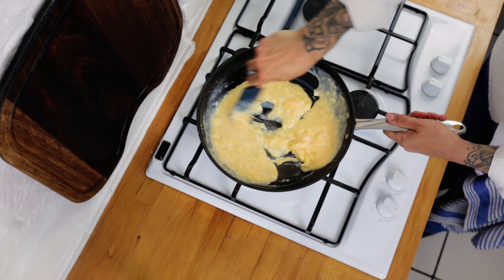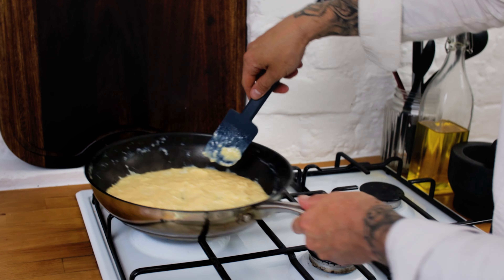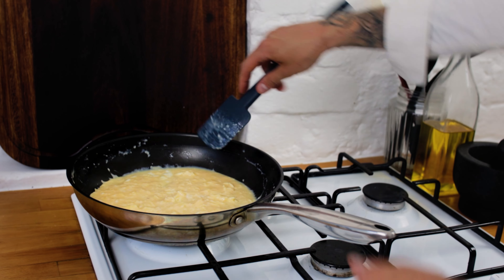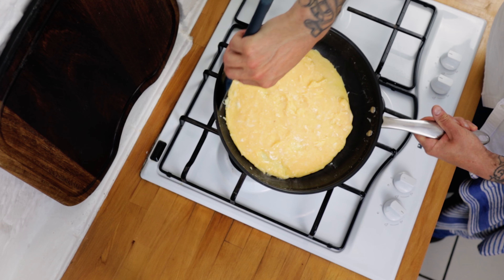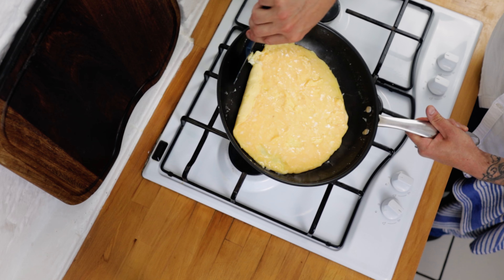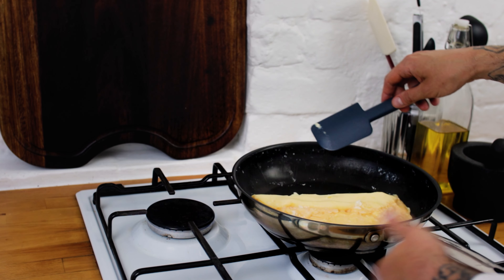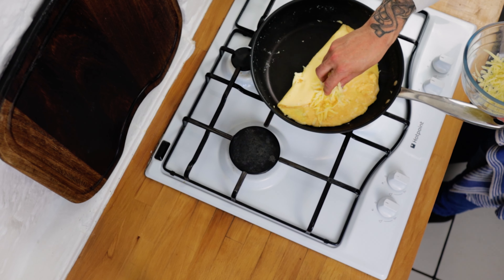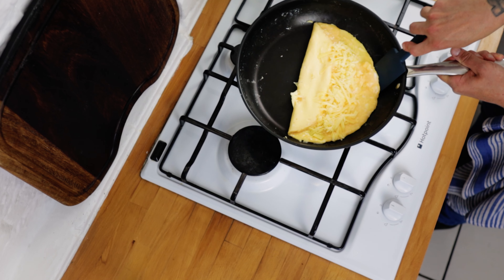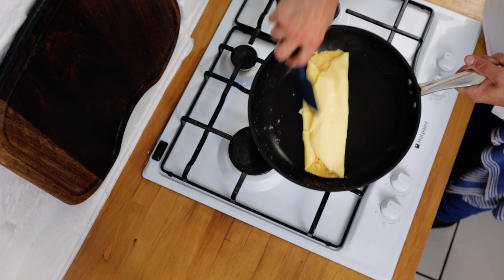Mix everything up and as those curds slowly start to come together, scrape around the side of the pan with a spatula and then start to flatten and smooth out the eggs to the bottom of the pan. Pretty much as soon as the eggs are flattened out, gently shake the pan and with the spatula start to tease the edge of the omelette. Gently fold over the edge so half is folded over and the other half shows the curds. Sprinkle your Gruyere cheese onto the curded side, then give the pan a tap with your hand just to loosen the omelette from the bottom, and fold over the other side. Try and keep it as neat as you can, but this can be tricky.